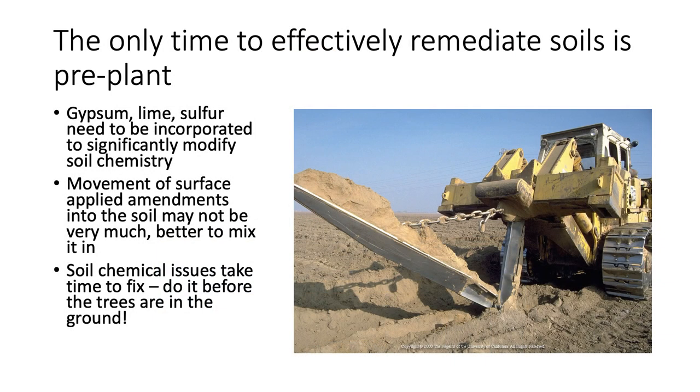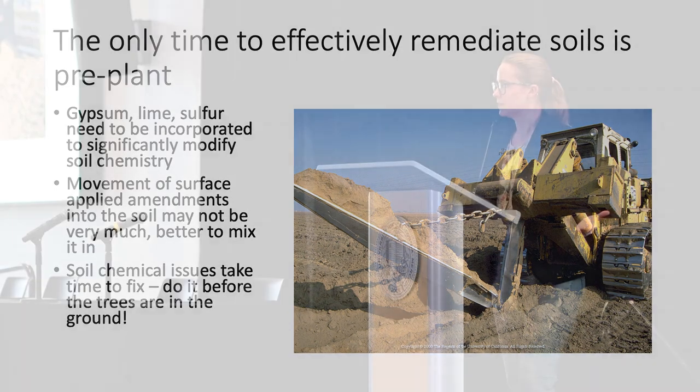Keep in mind that it does take time for these problems to be fixed. Those products tend to be pretty insoluble and take months to years to do what they need to do. When growers come to me with salinity problems, I remind them: it took years for the situation to get as bad as it did, so it's going to take years to recover.